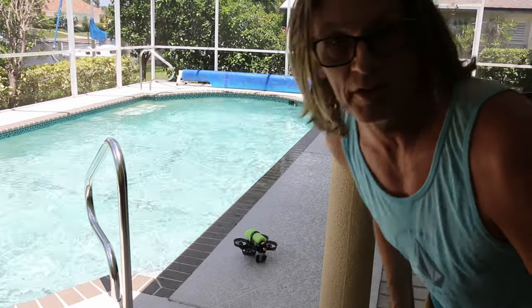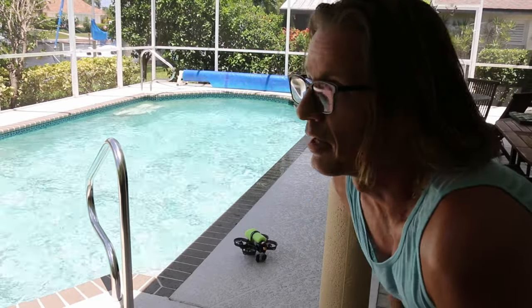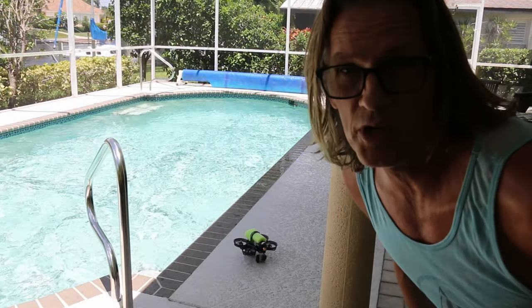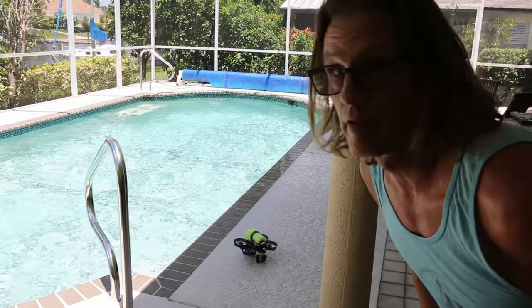That really works well. Flies great. I have my goggles on, so I don't know what the battery is looking like at this point. It's pretty heavy for sure, but that is flying.